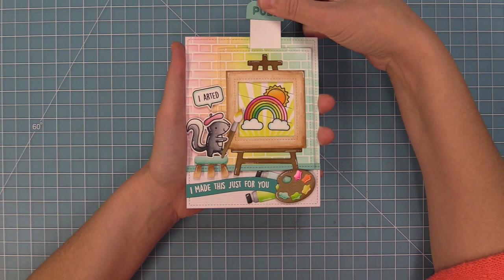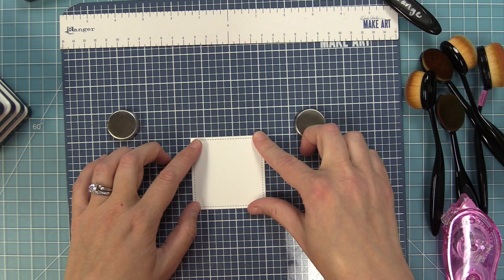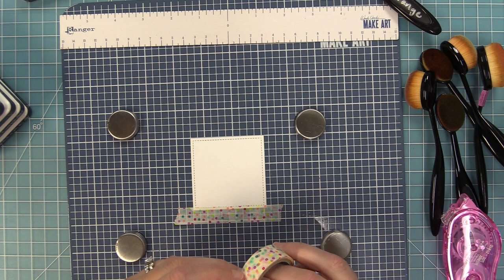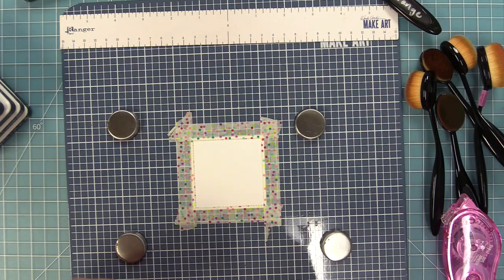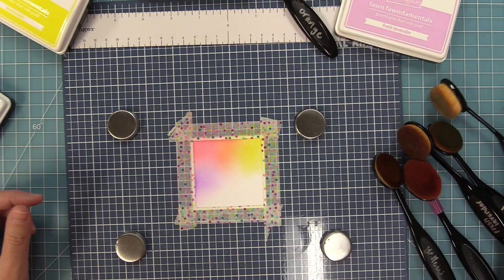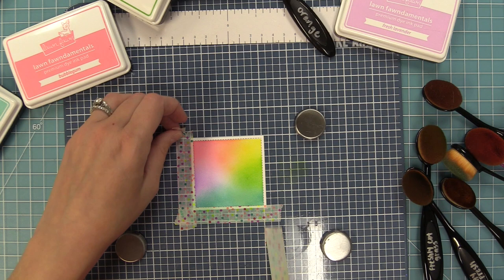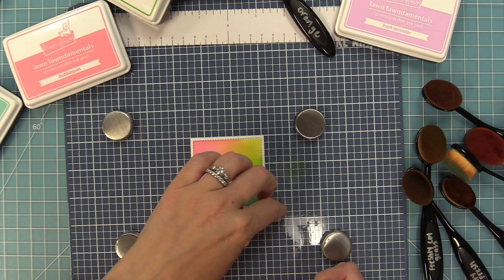For the next card we're using the canvas and easel in a more traditional way — a mix between cards by Rebecca and me and one by Mindy. Starting with the canvas from the canvas and easel die, using washi tape to mask off the edges along the stitched edges of the stitched square, going all the way around. Then doing ink blending with similar colors to the paint splatter background rainbow — the only addition is freshly cut grass ink for a bold bright green. Going back and forth to blend everything, then revealing by peeling back the washi tape — we have a beautiful rainbowy canvas with nice clean-cut edges all the way around.